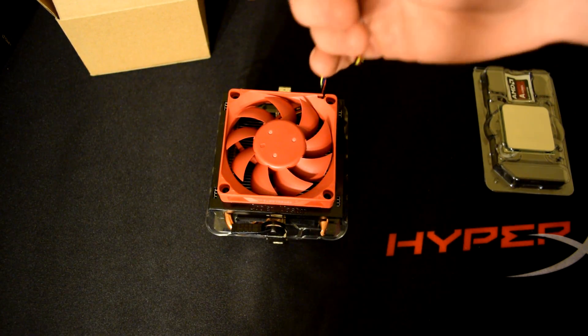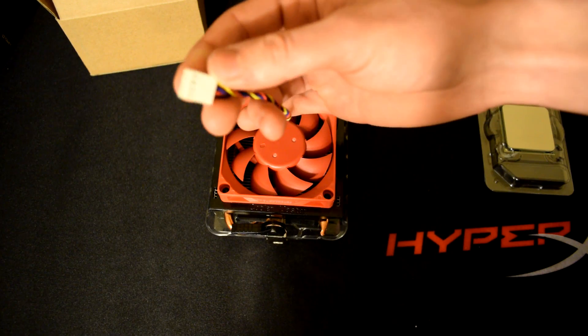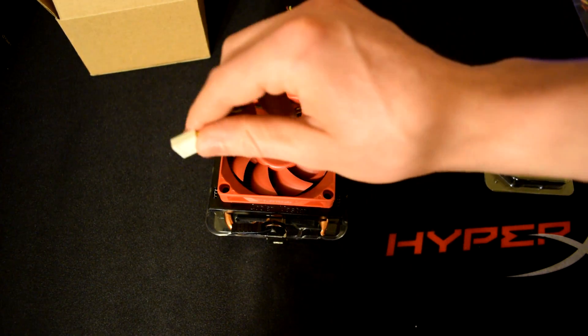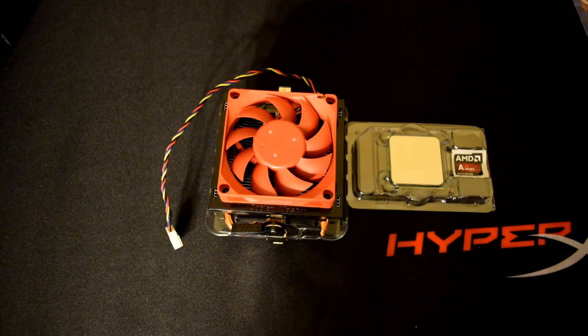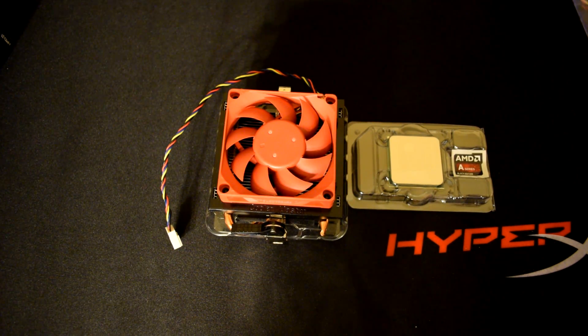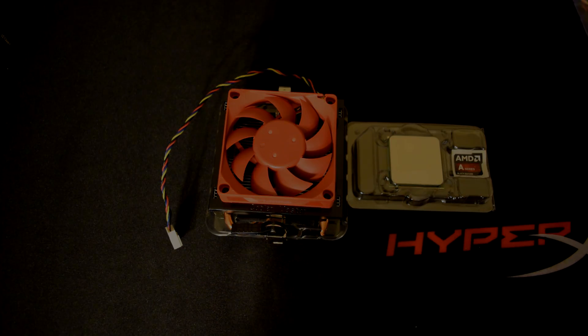You can see it came with a 4-pin connector, so this will just go on your CPU fan connector on your motherboard. As far as the unboxing goes, that's pretty much it. We're going to have a whole other big video with a bunch of benchmarks and gaming tests, and we'll throw in a lot of other random stuff so you guys can really see how this thing handles with other components and different amounts of RAM. We hope you guys enjoyed this quick unboxing — stay tuned for more videos.